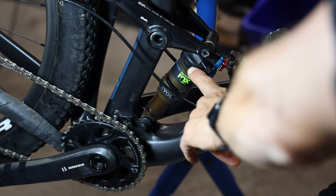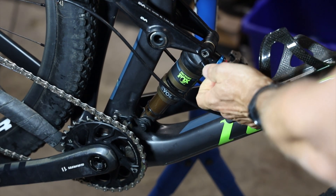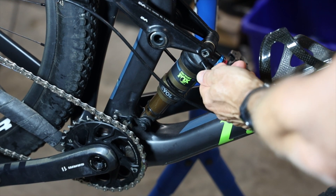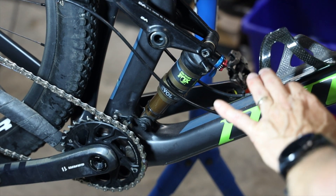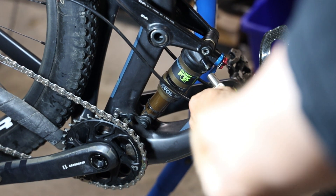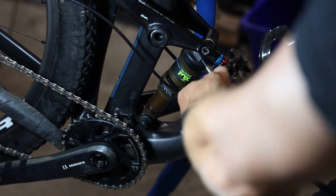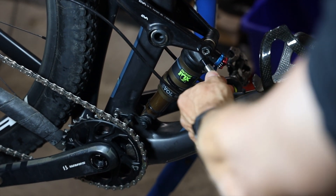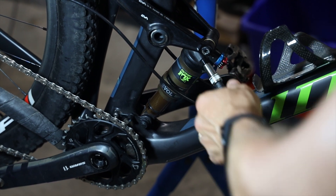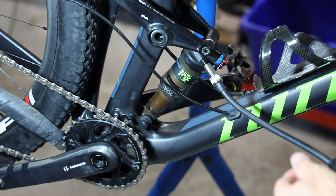We're going to remove the rear shock from the bicycle, but first we'll let the air out. I've got the bike in a work stand and I'll gently cycle the shock to get the negative air out. Before you let the air out, hook up a shock pump to see what the pressure is so you don't have to guess when resetting up your shock — and remember that some psi will go into the hose.